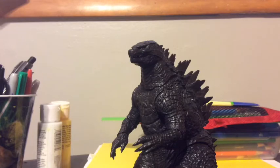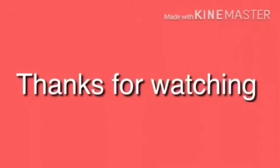Alright guys, I hope you enjoyed this video. Remember to like, comment, and subscribe, and I'll see you next time!